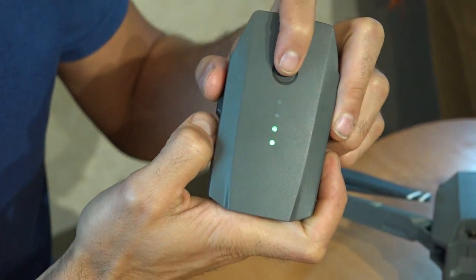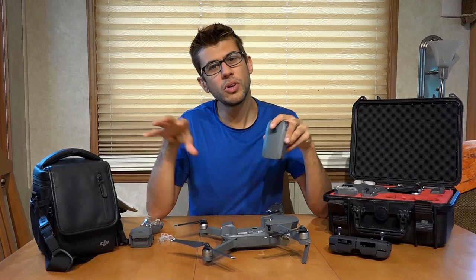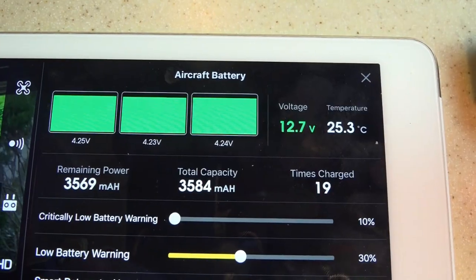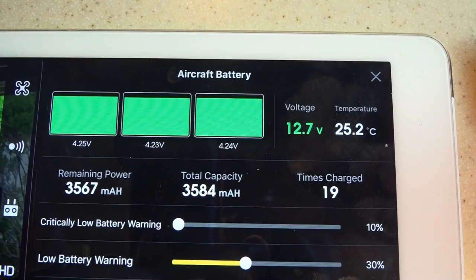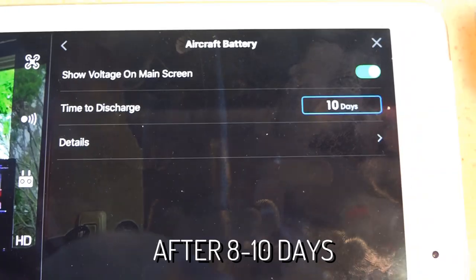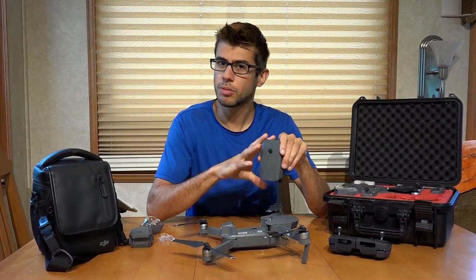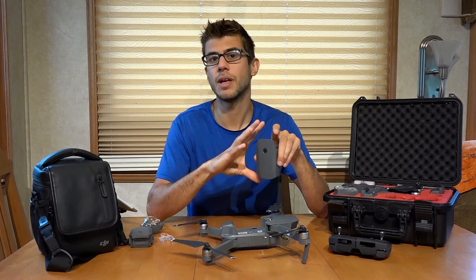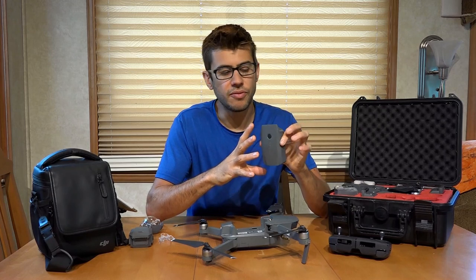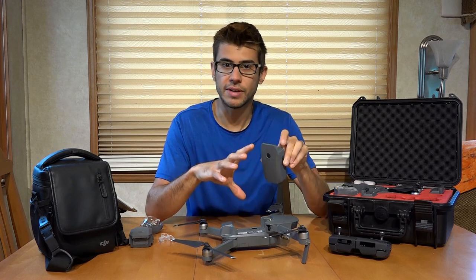If you push the button, you'll see lights giving you a general indication of how much power is in the battery. When hooked up to your controller, you can see all the battery characteristics, including how many times it's been charged or discharged. The batteries also automatically discharge themselves from 100% down to about 80% to protect themselves, as lithium-ion polymer batteries are not good to be left fully charged all the time. Because all of this is built right in, you don't have to think about it, and they should last a very long time.